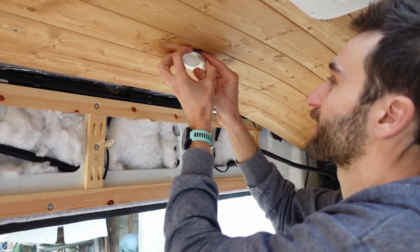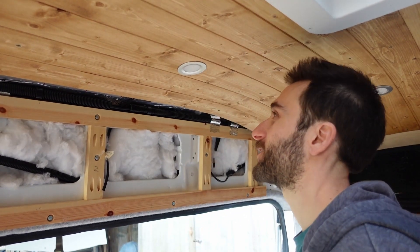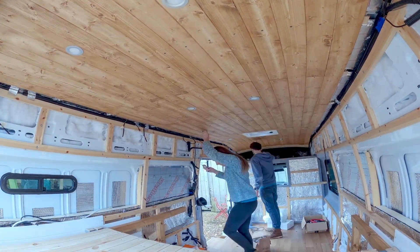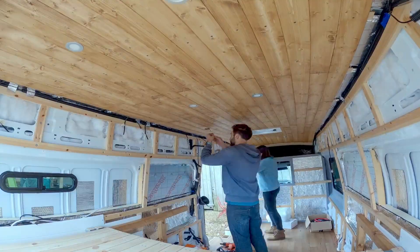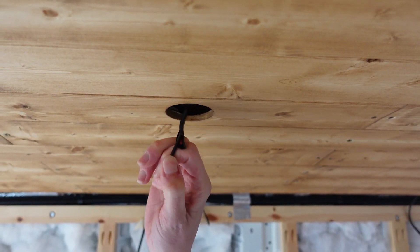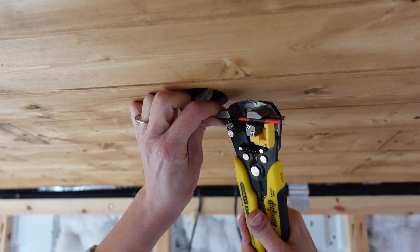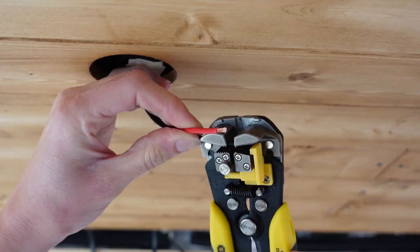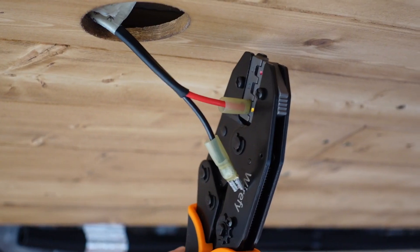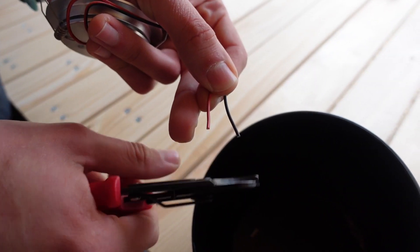A bit awkward trying to get the wires in first. All right, there we go — one done.